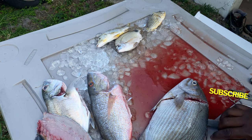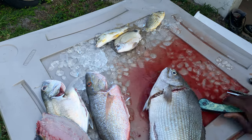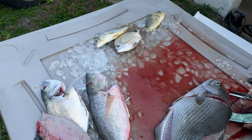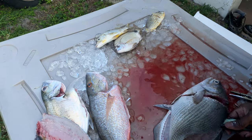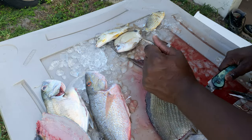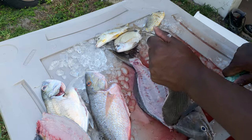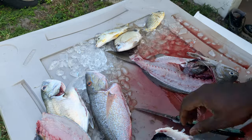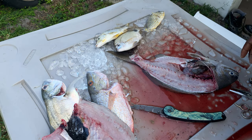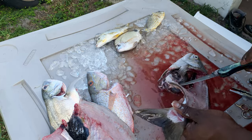Also watch out for his fins because you could get poked. But that's part of fishing — anybody who's fished has gotten poked plenty of times. Not by the knife, of course. Boy, he's a little tough junkie. Just had to turn them around. That's a lot of meat on that backbone — we ain't gonna get rid of that.